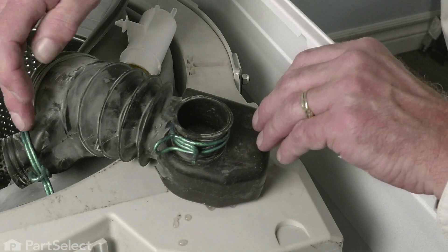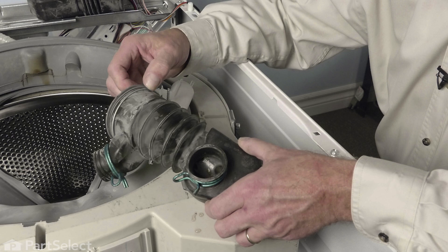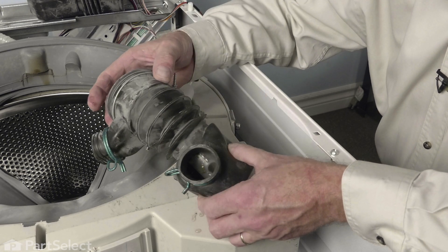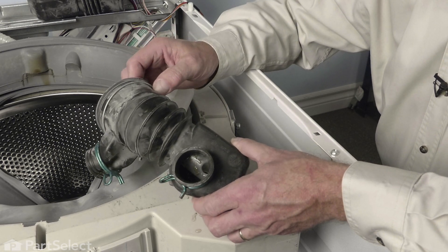Next, we'll need to do three things: remove these clamps from the old tub-to-pump hose, remove the coin trap that is down inside of it, and then transfer all of those over to the new hose.